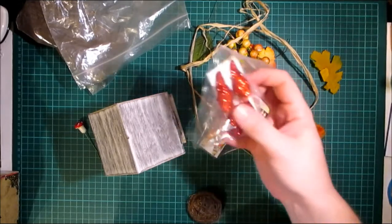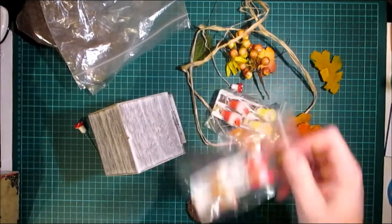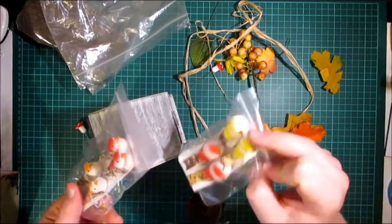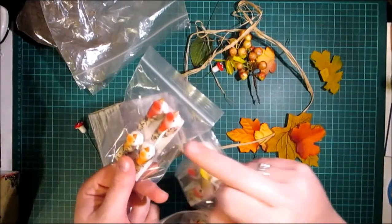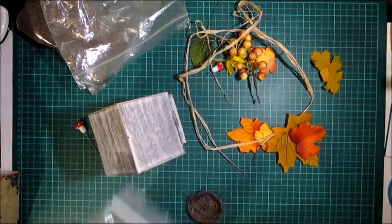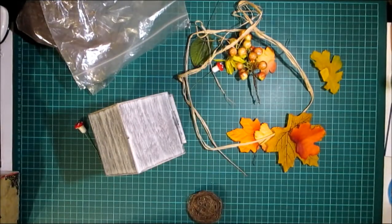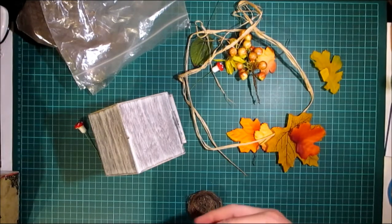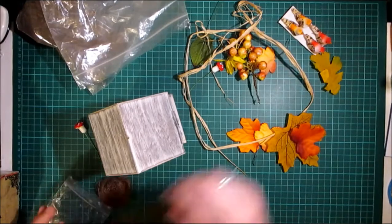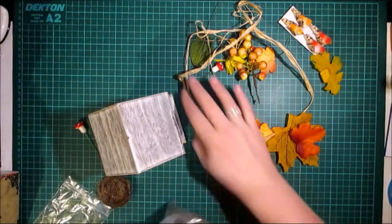I do the red glittery ones but they're a bit too Christmassy. They come in two sizes — I used the larger size on the one I showed you at the beginning, but I think I'm going to use the slightly smaller size, probably this orangey brown one. I'll use that — you get four to a pack.